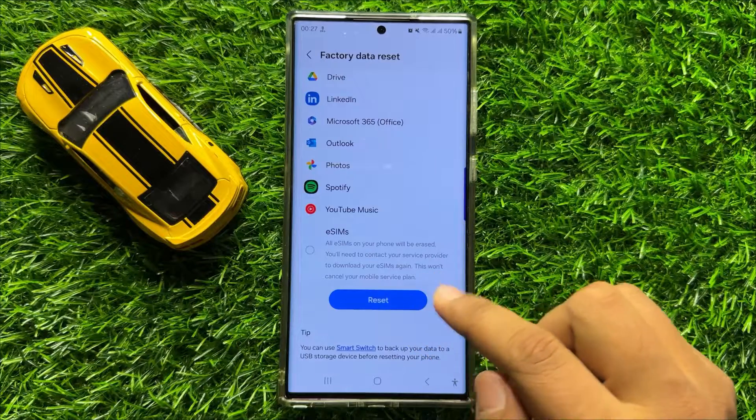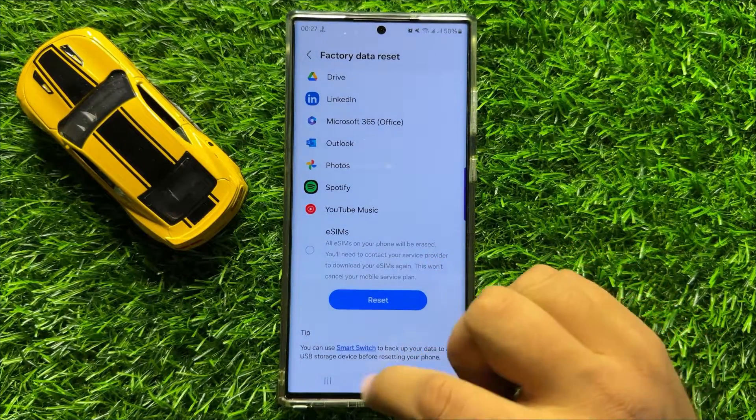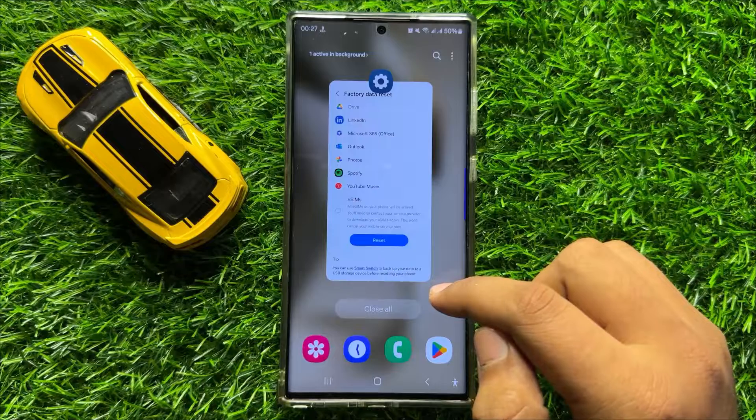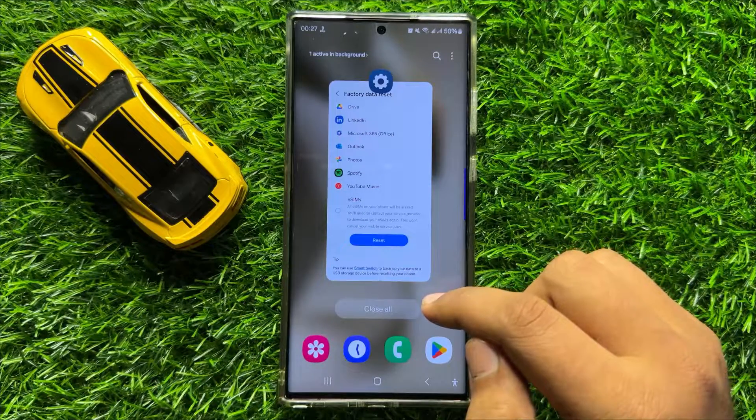And after resetting your mobile, everything will be deleted from your mobile. So after resetting the factory data, your problem will be fixed. I hope you liked the video, thanks for watching.